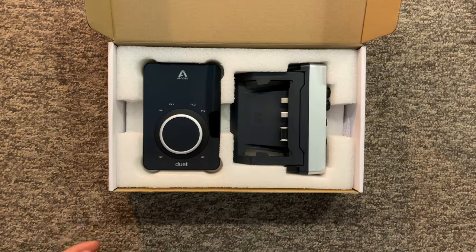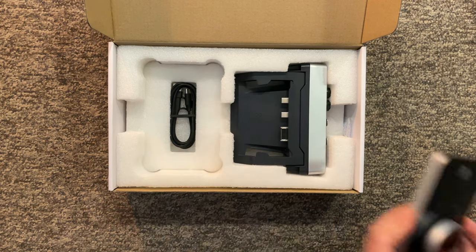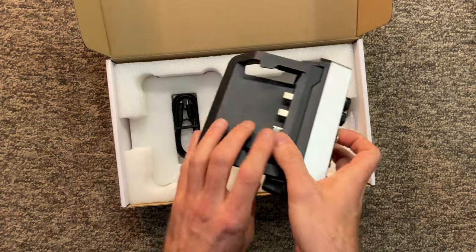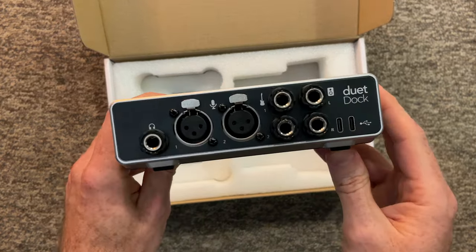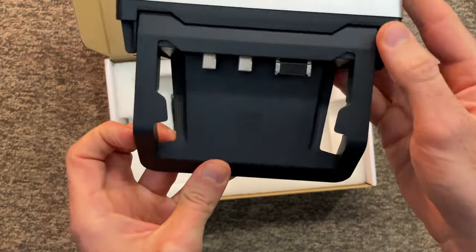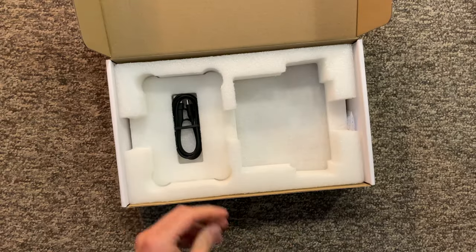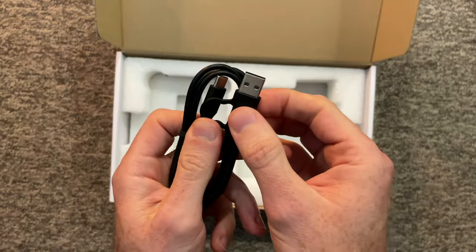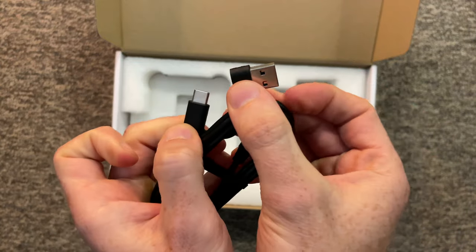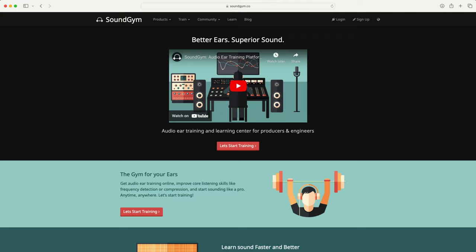Then you get the Apogee Duet 3 itself — a sleek, low-profile, fantastic quality audio interface — bundled for the very first time with the Duet Dock. There's also a USB-C to USB-C or USB-A cable with a cool adapter to flip between connection styles. Also included is a license for Melodyne 5 Essentials for pitch correction, a one-month membership to Sound Gym, and a license for Ableton Live Light — though I suggest you stick with Logic Pro.